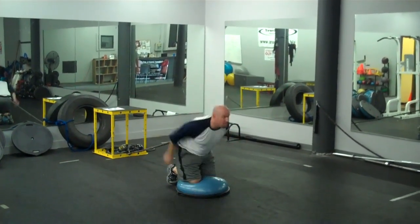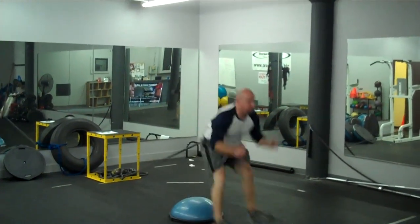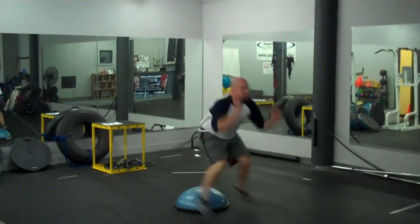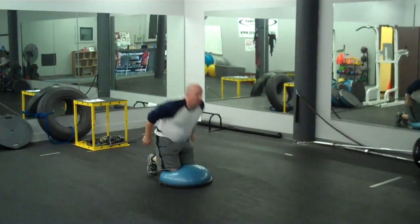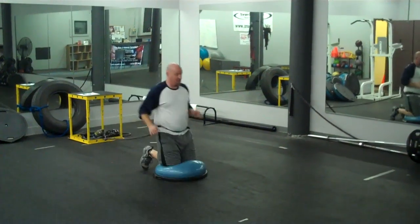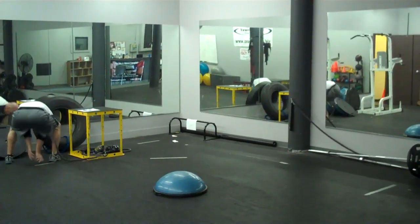So I'm going to explode, stick, react, come back. Good, awesome.